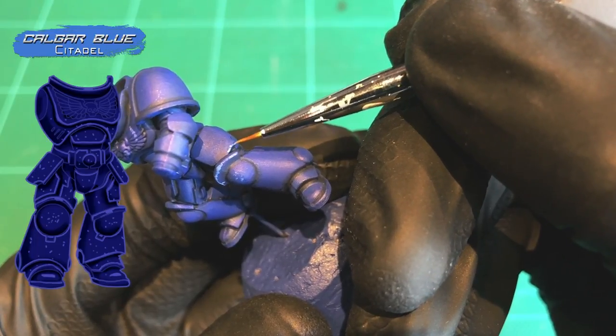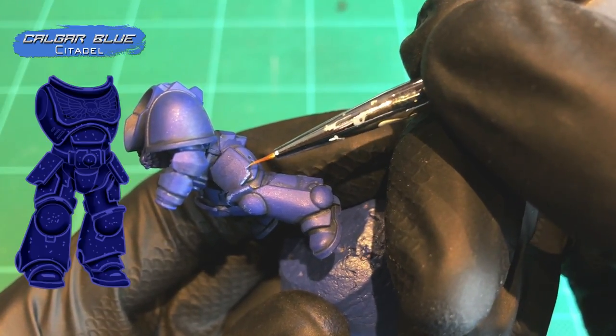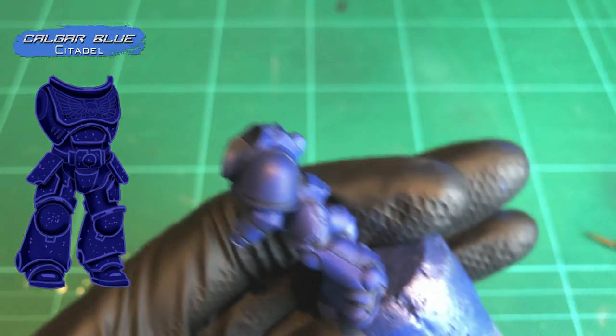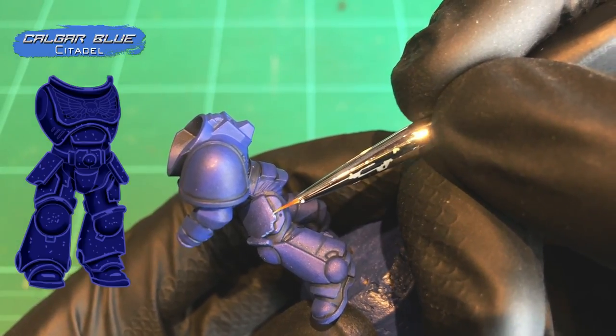Edge highlighting is something a lot of people find really hard to do well — a bad job can ruin a lot. But doing it this way makes things slightly easier and also adds nice battle damage and texture to your models as you go. Start with a fine detail brush — I'm using a triple-zero, but any small detail brush is fine. For blue armor, thin down some Calgar Blue slightly — just a tiny amount of water for easy application. Twist the tip of the brush as you dip it into the paint to keep a nice sharp point.